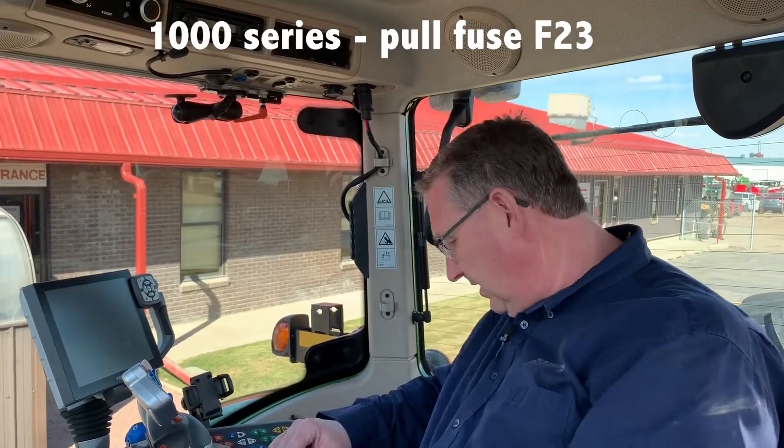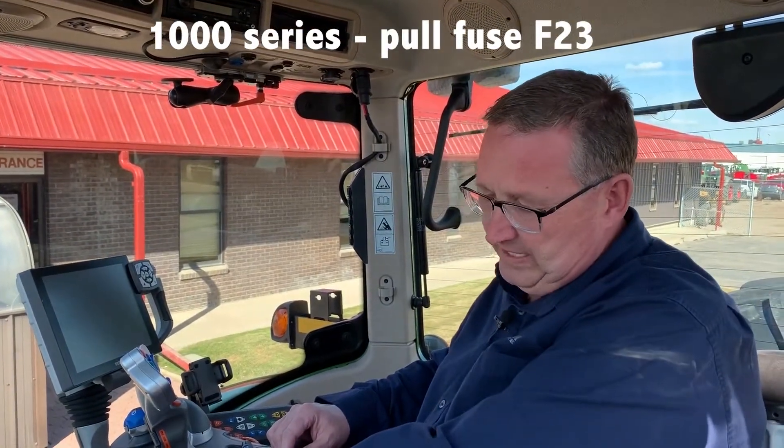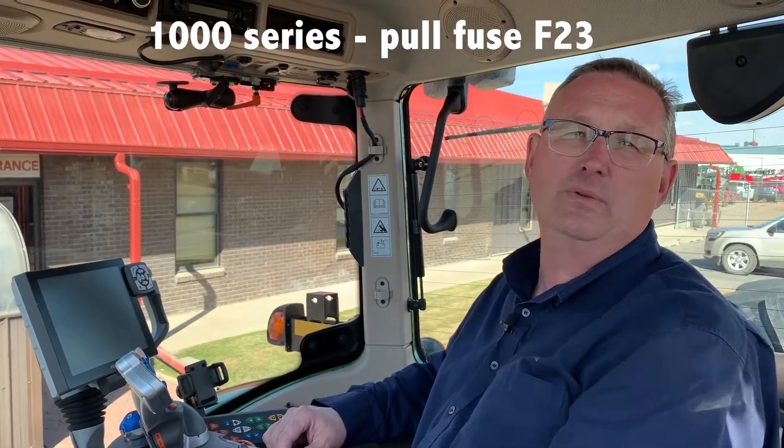On a 1000 series tractor, you're going to run on F23 — pull F23 out. Normally that's not something you do just on a whim.